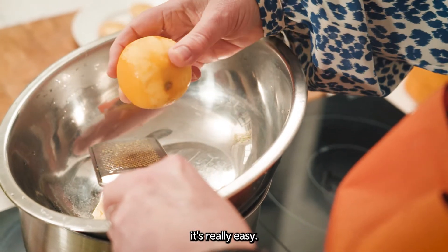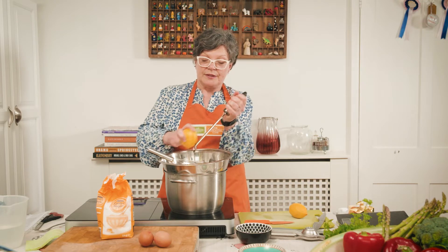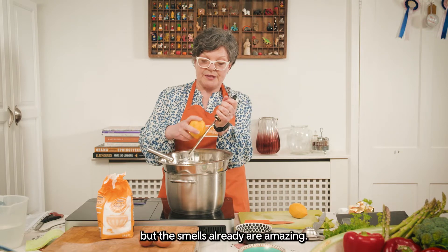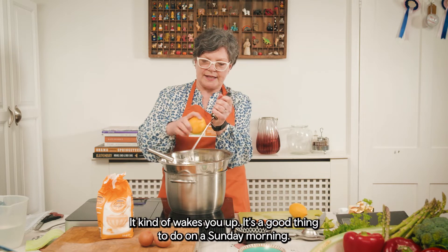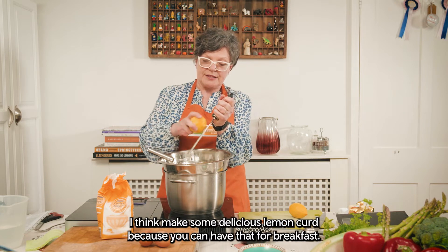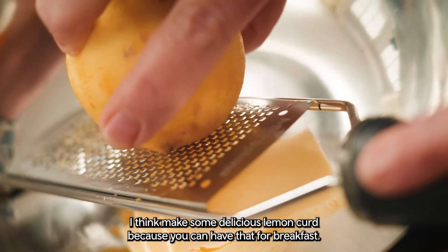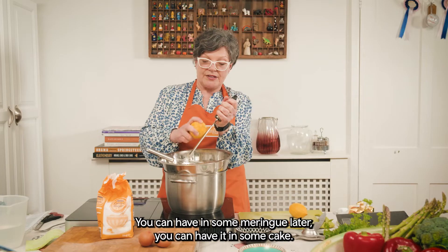It's really easy. It doesn't hurt your arm so much if you just keep turning it. The smells already are amazing — you've got that real zesty zing, it kind of wakes you up. It's a good thing to do on a Sunday morning. Make some delicious lemon curd because you can have it for breakfast, in some meringue later, or in some cake.